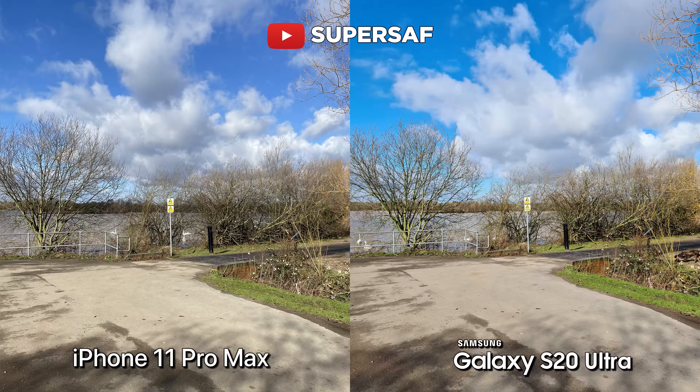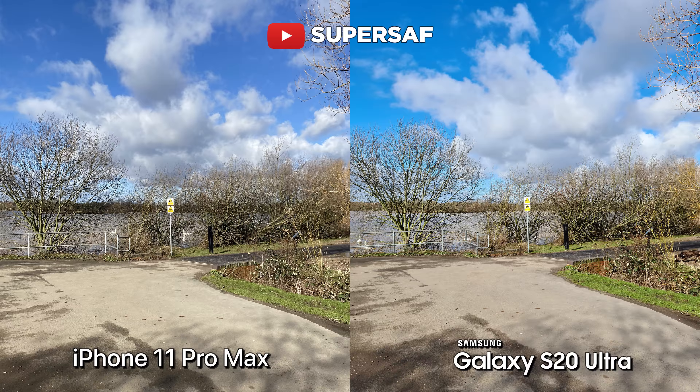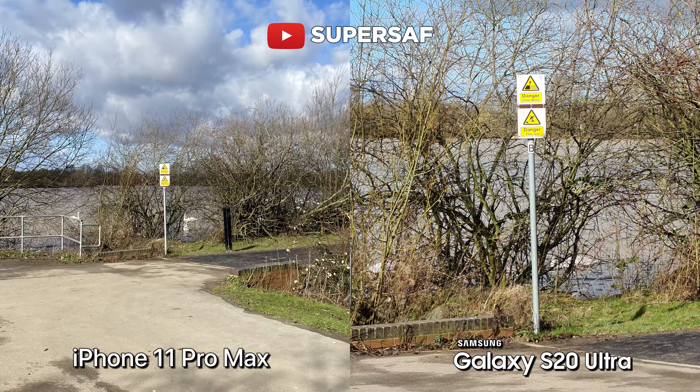Let's get to the images. First up we've got an outdoor image from the primary camera, and both are doing really good here. We've got differences in color, but this is to be expected. On this particular image, I did shoot at 108 megapixels to show you guys what it's capable of. And if we go in 100% on both images, you can see that we've got so much more detail on the S20 Ultra shot.